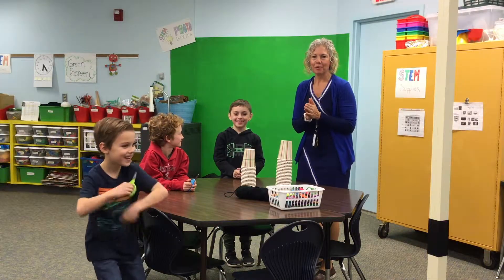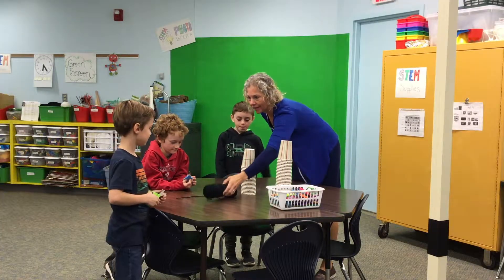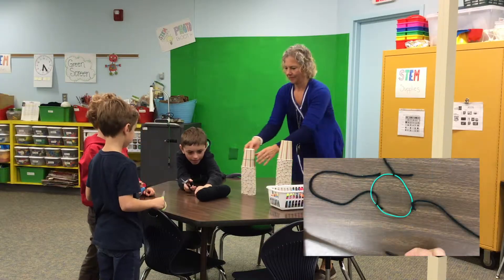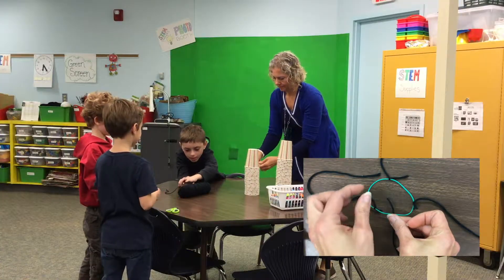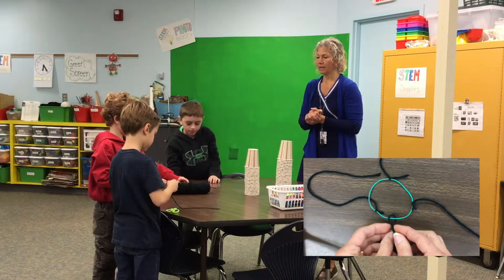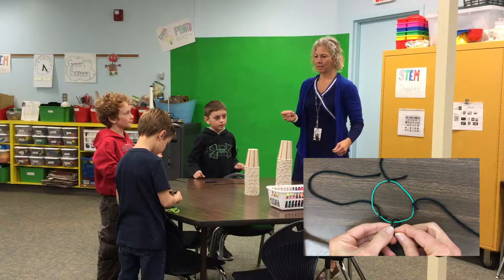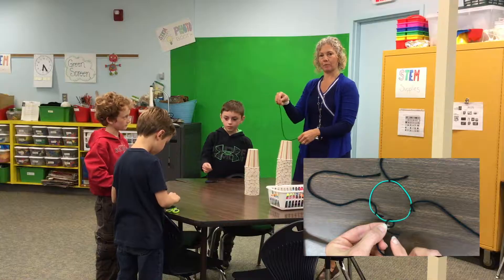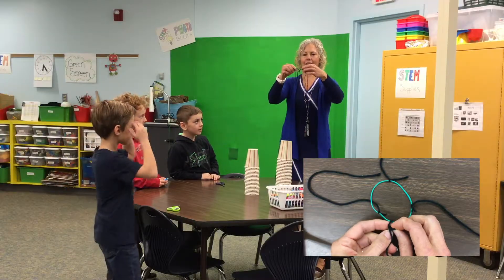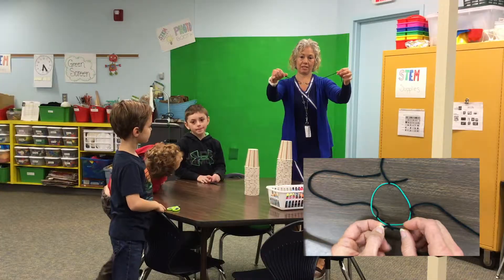So today what we're going to do is we're going to cut a piece of string for each of us. Go ahead, you can cut your string. Everyone's going to get one piece of string. And once you have your string, go ahead and tie it on the rubber band. Each student will tie their string onto the rubber band. Once one student in your group has tied it, then they'll pass the rubber band to the next student, and each student will get a chance to tie, so everyone has a string on there with a little bit of distance in between each string.